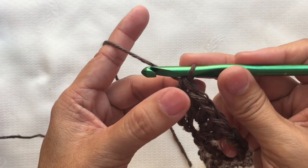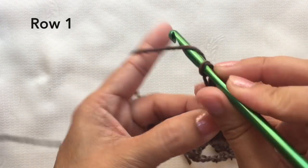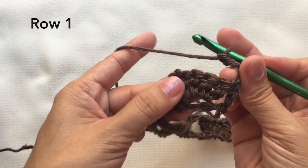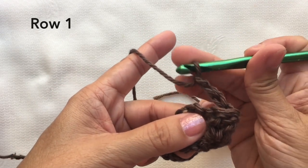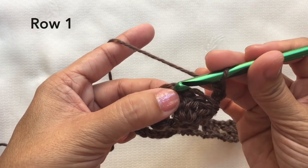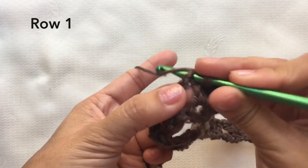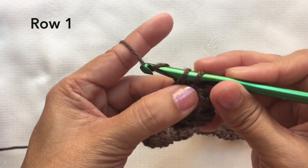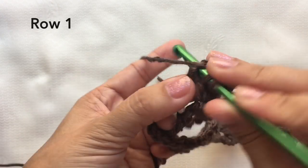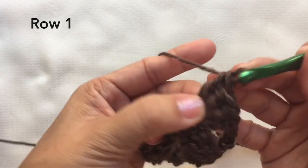Row one: chain three, turn. Skip the first three double crochets — one, two, three — and on the fourth double crochet, do four double crochets on that stitch. So one, two, three, four double crochets in the same stitch.